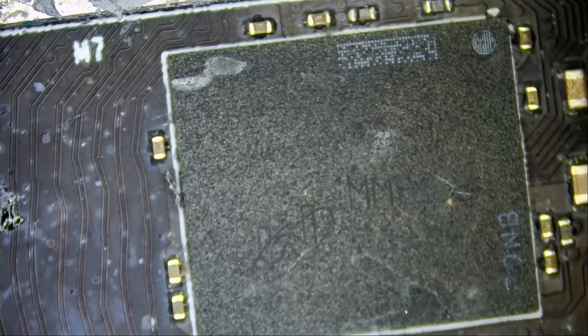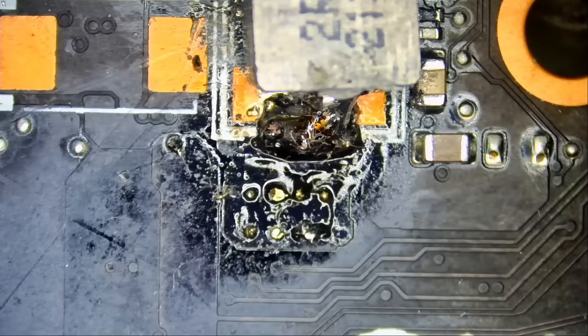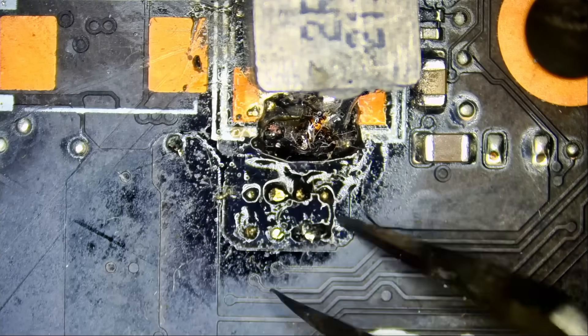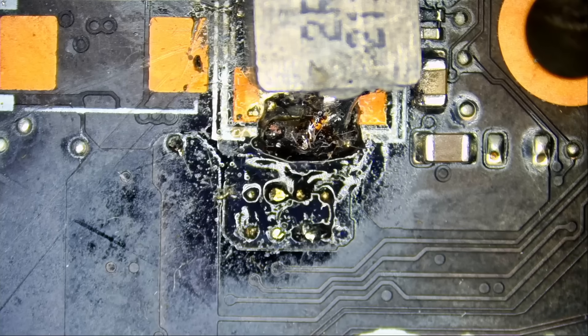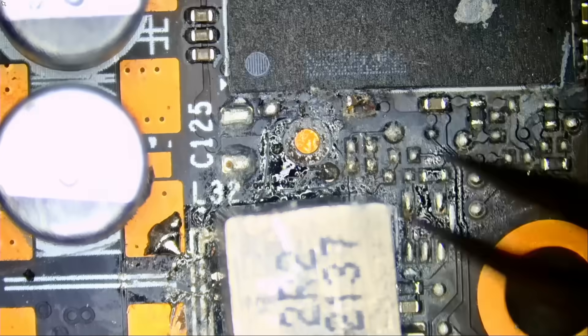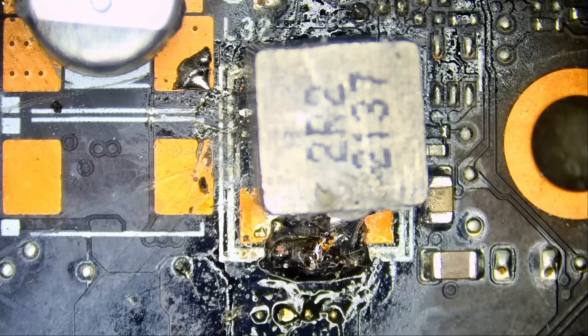I have a video card on my bench — an EVGA 3080 Ti. The customer said fans are not working and there's no display. A quick visual inspection shows what looks like missing components — I can see a capacitor here but I do not have a board view diagram for this model. If you have one, let me know. Maybe we can help fix this card, but I'll keep it on the side and continue working on this motherboard.